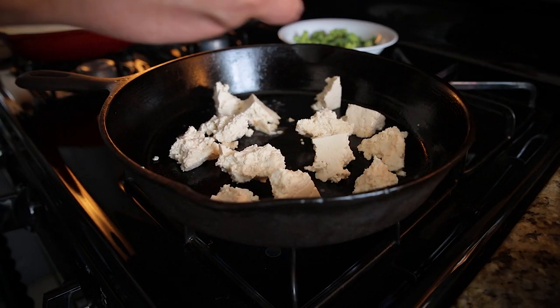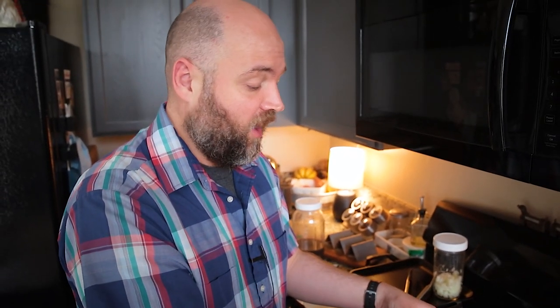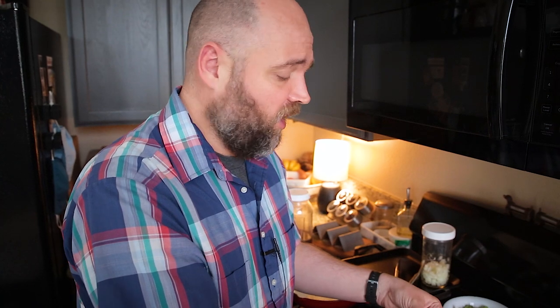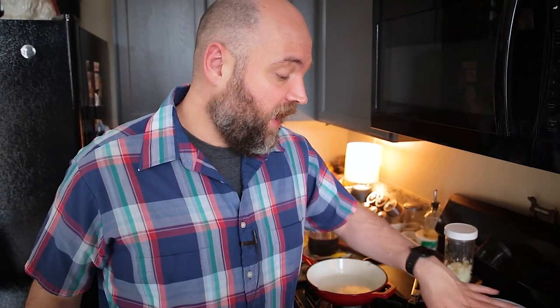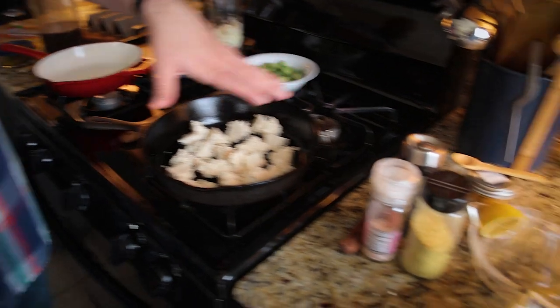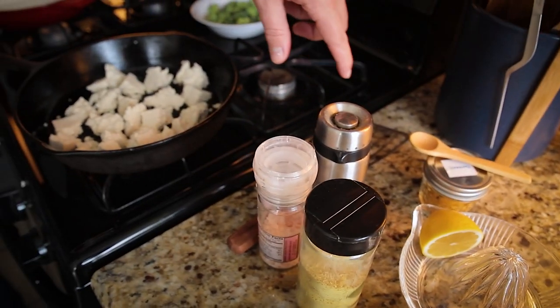I don't like a really smooth and creamy tofu scramble. When I ate scrambled eggs in the past, I always liked the more nugget-y style, so that's how I like my tofu scramble. I break it up into little bits and try really hard not to break them too much. I don't want them too big since we're putting them in tacos, but I try to keep their integrity as much as I can. As soon as these are pretty much browned, I'll add the seasonings: nutritional yeast, my secret ingredient which is lemon juice, salt, pepper, and a little bit of turmeric.